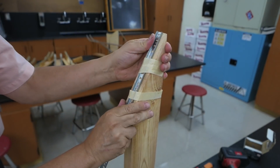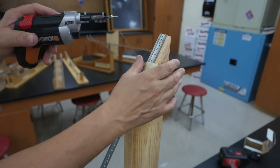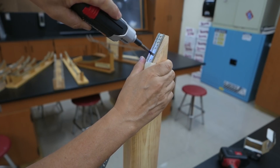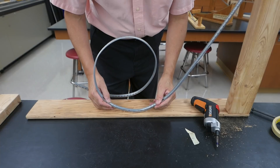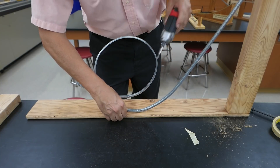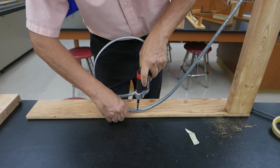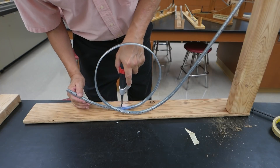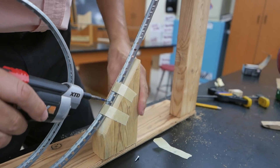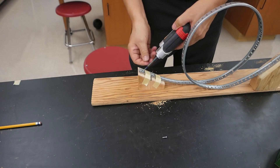That looks pretty good. I'll drive three small screws through the track into the support. Next we'll anchor the track to the board — right about there looks good. Hold it in place. I'll use two screws here on each section. Here's the second support, attached to the base the same way the tallest one is. And our third support.